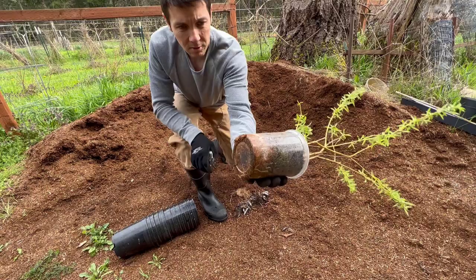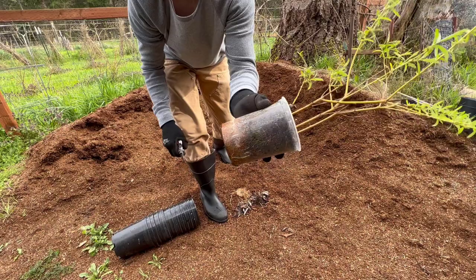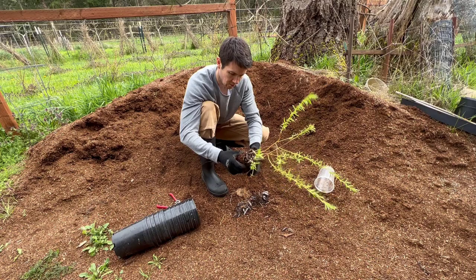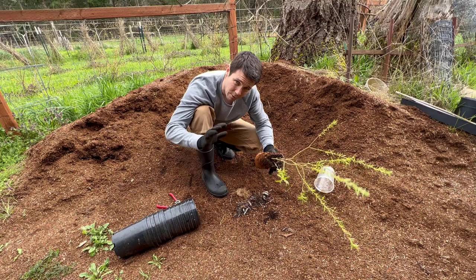Look at that — those roots are just busting out there, and you can see some of those fatter white new roots starting to grow off the old roots. We've got to get that separated. There it is — a pile of roots from willow trees. And like I said, these things are so easy to root, just not easy to get apart.